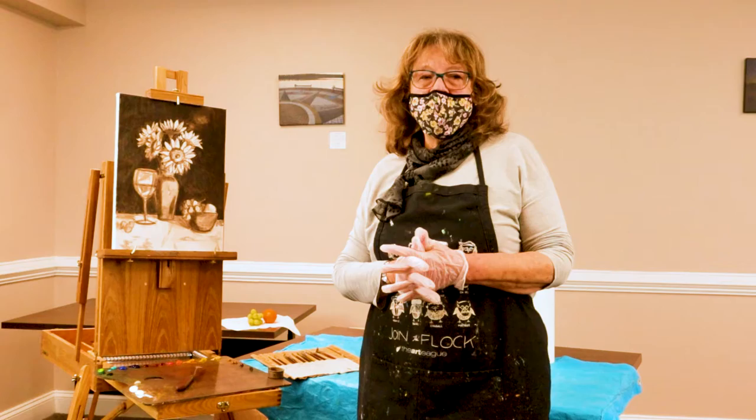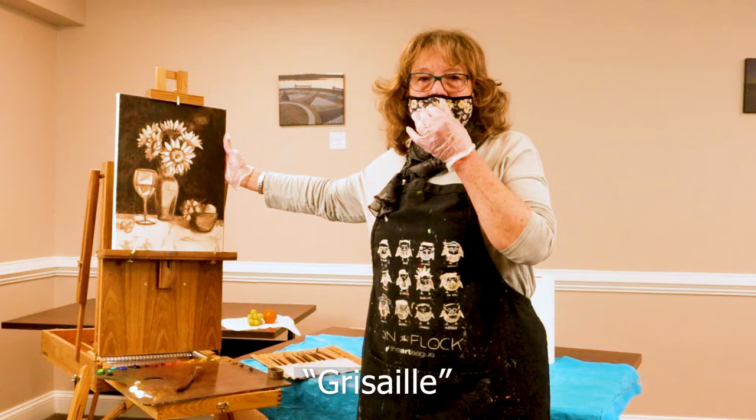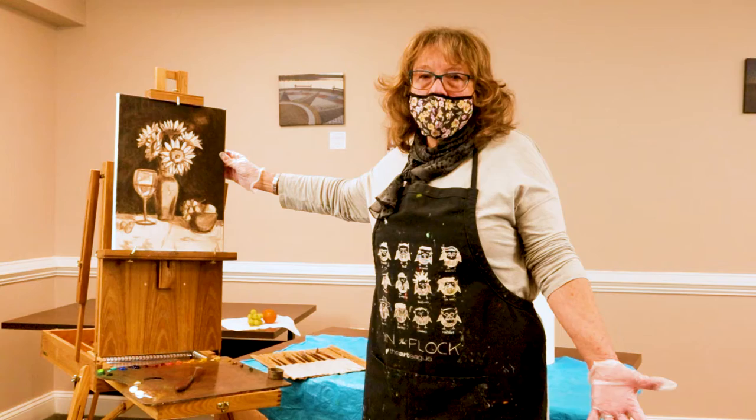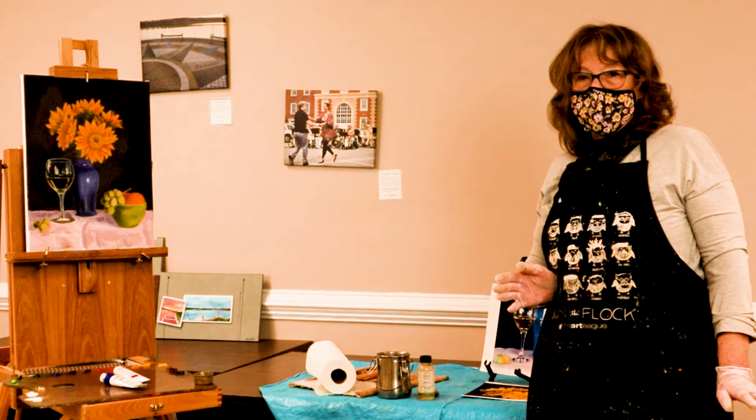Unfortunately I couldn't bring the still life, but I have a grisaille, which means it's done in black and white thin paint. I'm also going to do a quick demonstration of how to do a grisaille, but this is the scene I'll be painting. I have photographs. Normally I prefer to work from life, but sometimes it works okay with photographs too.